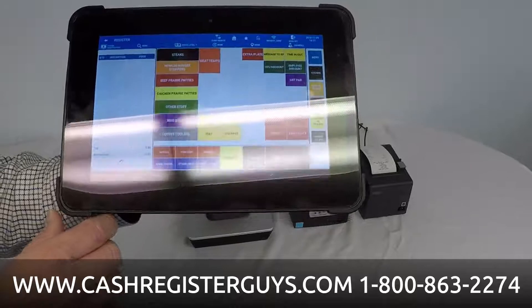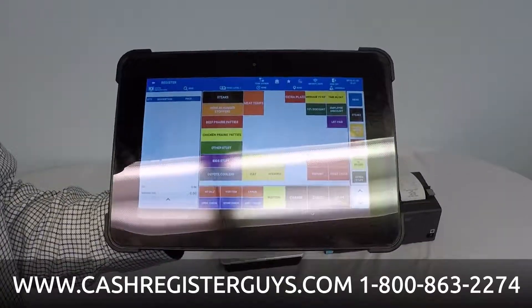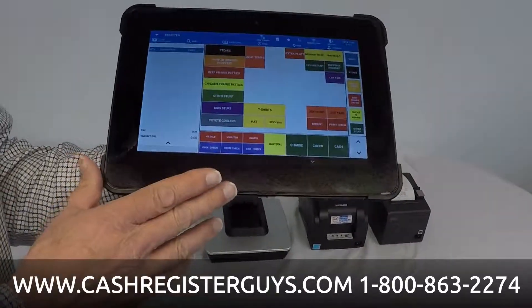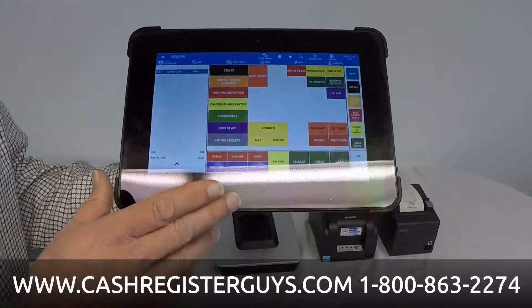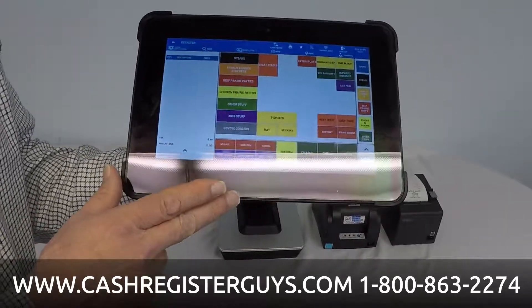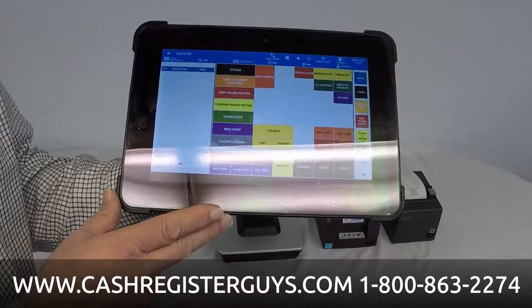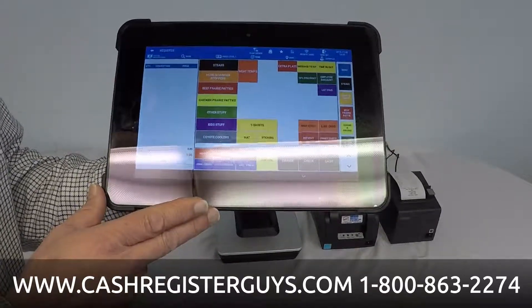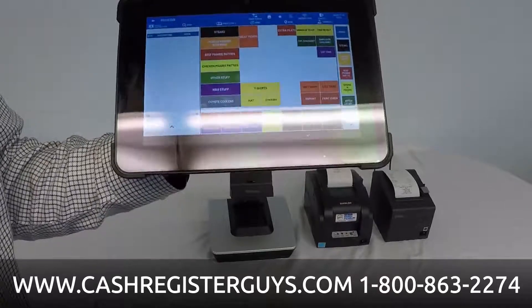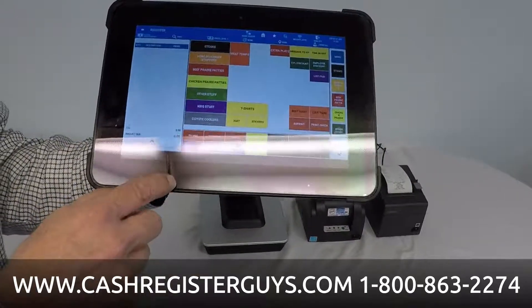There are a lot of things you can do with this. You can use it on the counter, table side, as a line buster, for quick service, table service — lots of different ways. Here are a couple of the really important aspects of SAM4POS. This is an Android tablet-based system that does not require the internet — it's all self-contained. A lot of our merchants do not want their data on the cloud. If you don't have internet at your store, this will still operate. If you're in a food truck and don't have internet, this still operates. No internet is required — it's all self-contained right here.